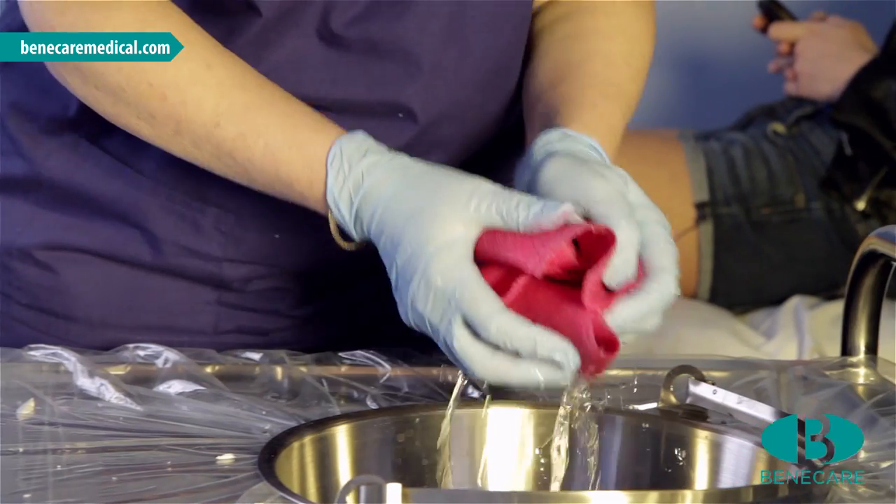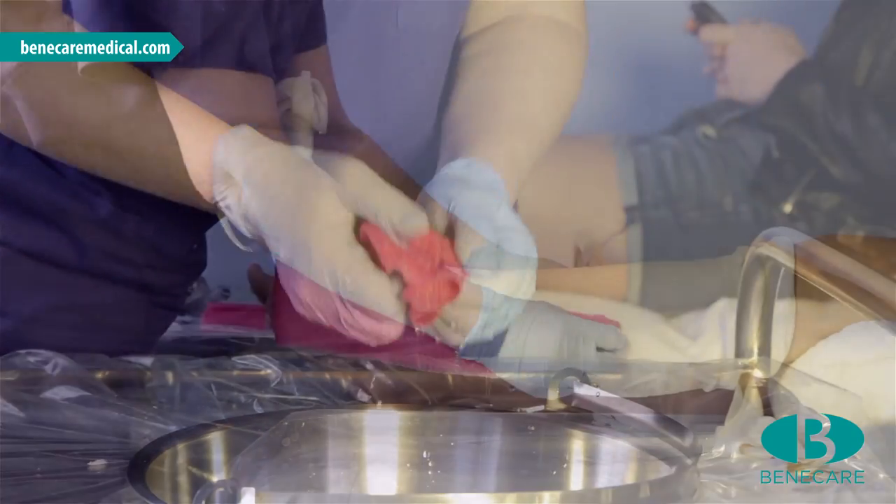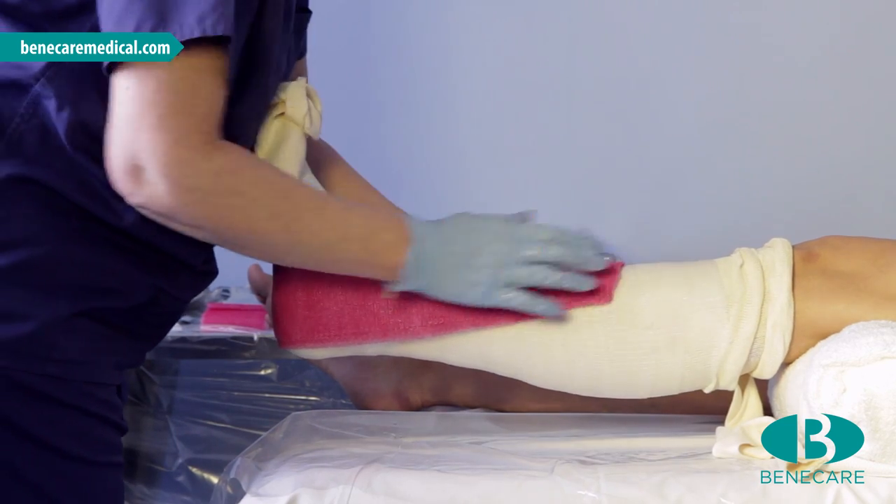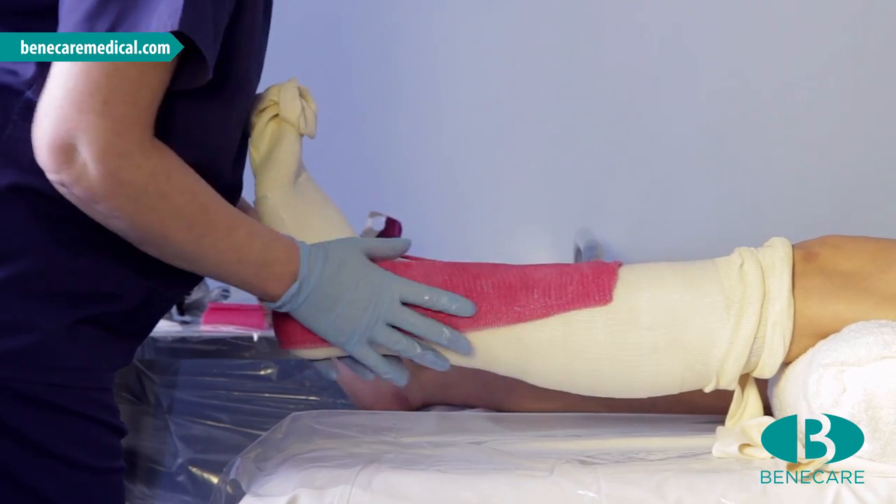Dip the slab into water and apply it to the limb. If working alone, position the splint anteriorly to assist with correct positioning during application.